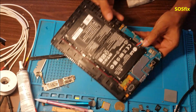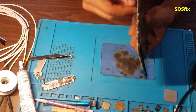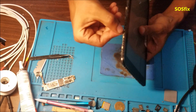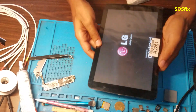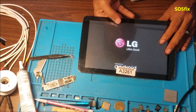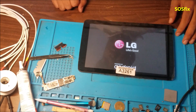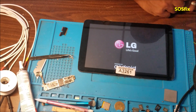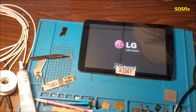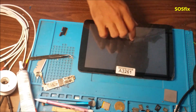So let's connect the battery, connect the LCD. Here is the LCD — it still works. And we're going to do a touch test on the touch screen to be sure that this digitizer is compatible with this model. Let me show you the part that you're going to need.